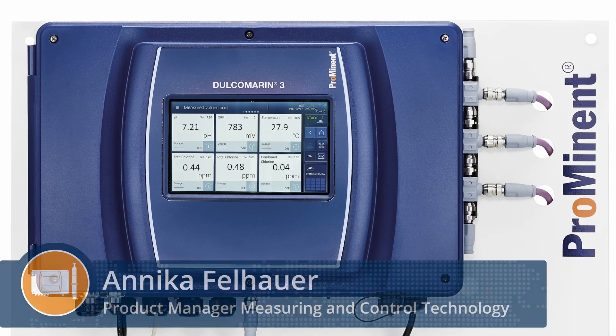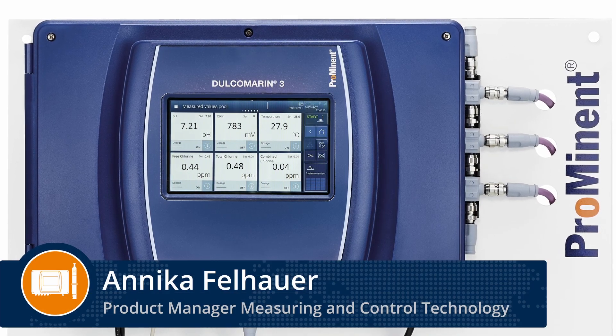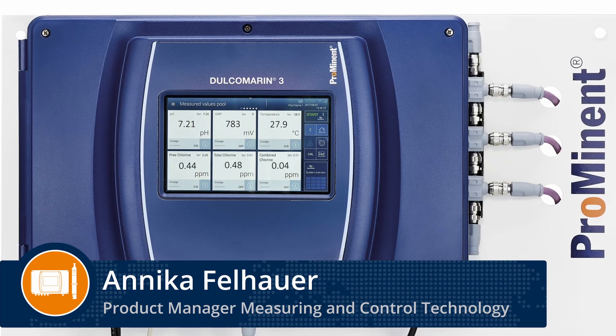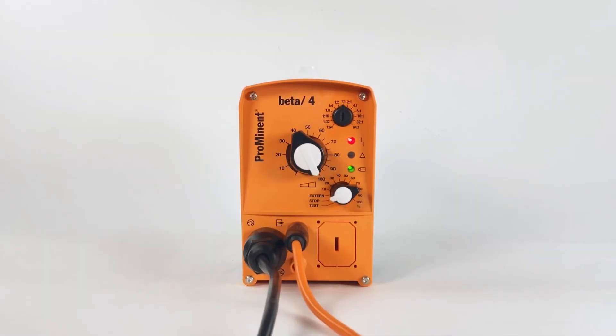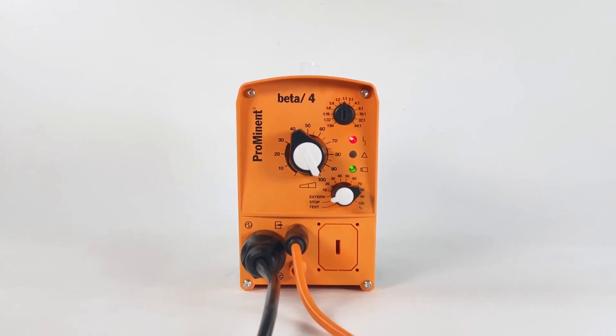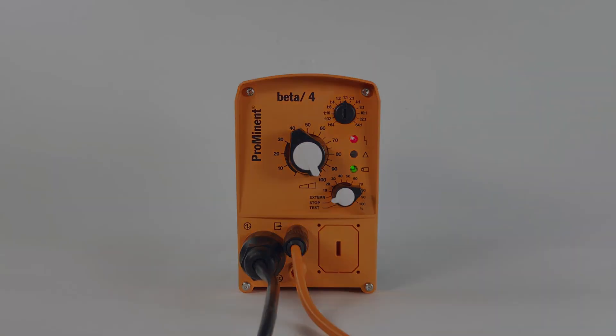Hello, in this tutorial I will show you step by step how to set up a metering pump via pulse control in the Dulcomarine 3. As dosing pump the beta4b is used to increase the chlorine concentration. Let's start.